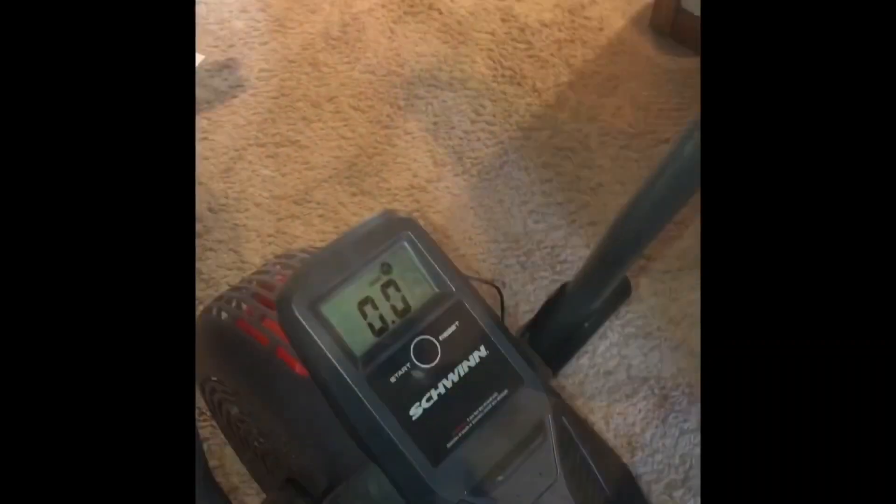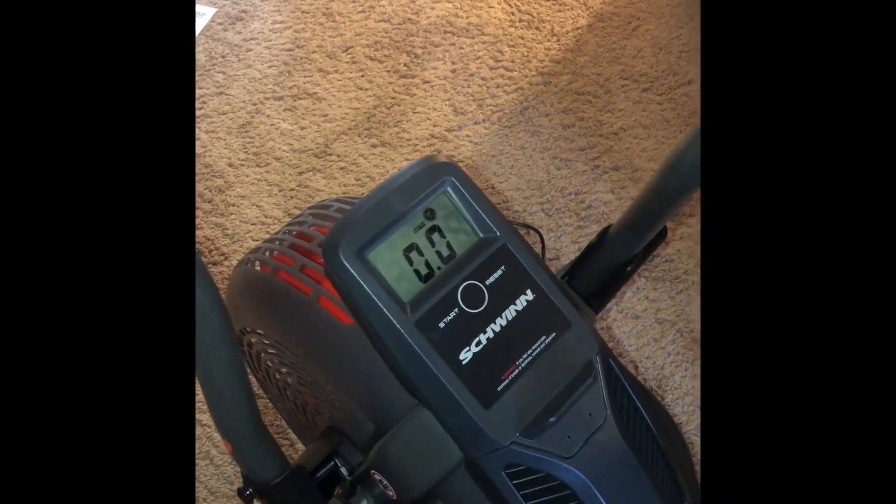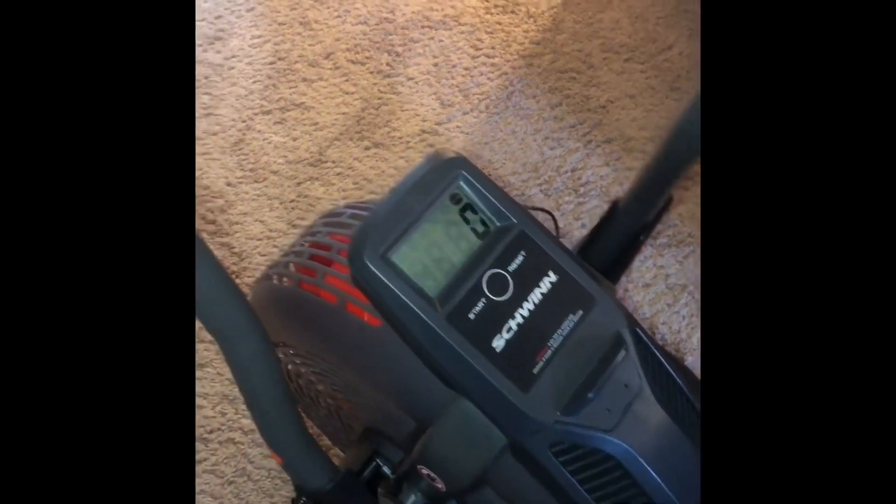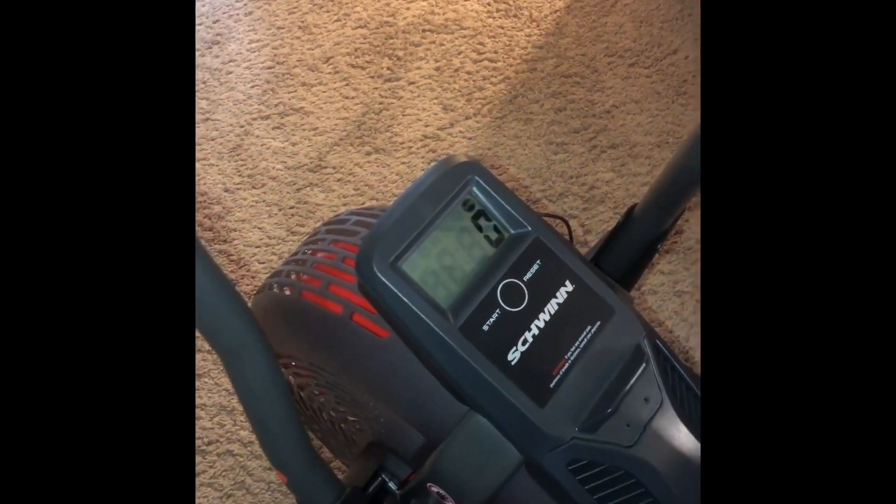Here's the seat after it was pushed in. And here's the little electronic piece that you just pop in and put some batteries in, of course. And then you're done.